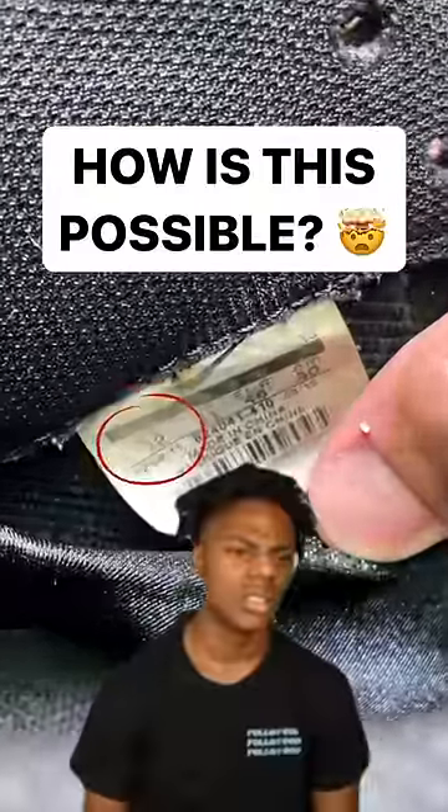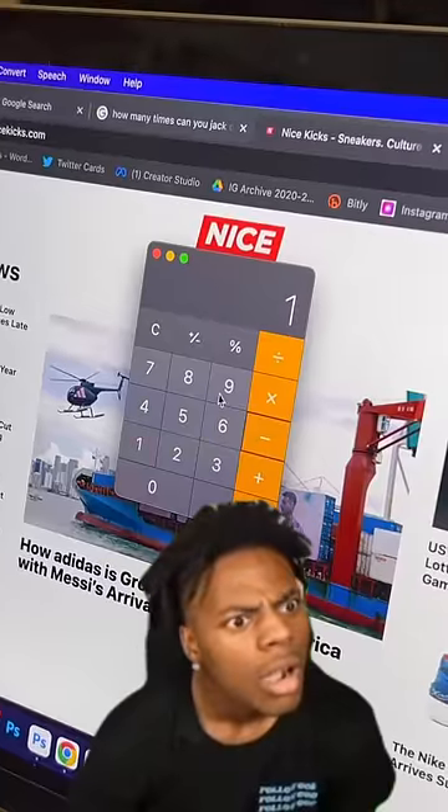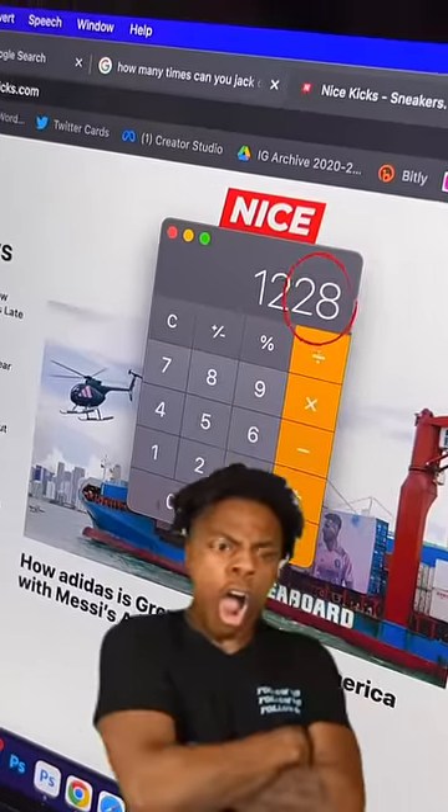They say if you put your shoe size and add two zeros, minus the year you were born, plus the year you're in, you should get this number, and the last two digits is your age, or how old you should be turning this year. Are you serious right now, bro?